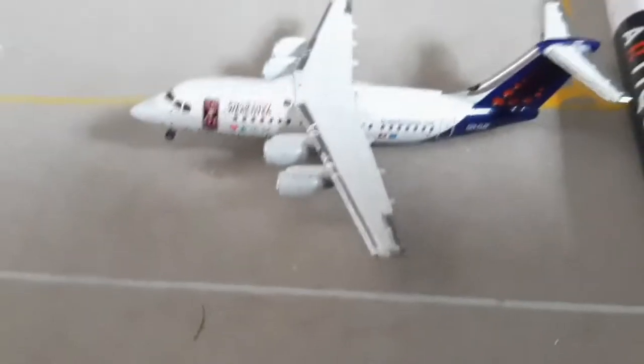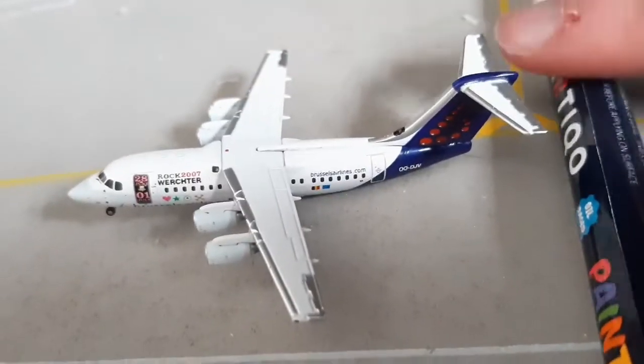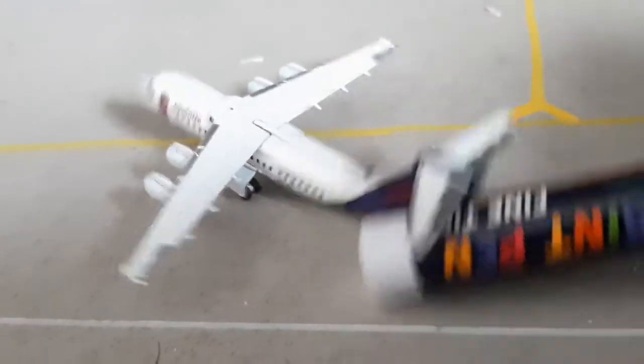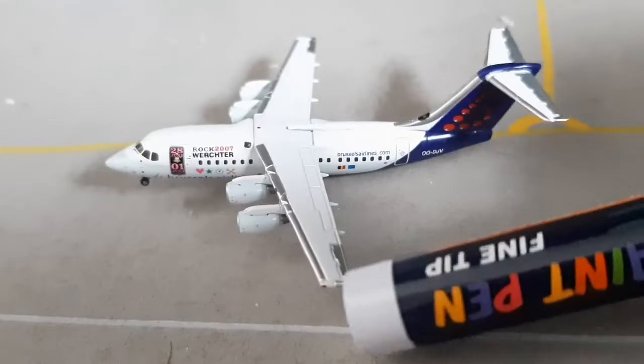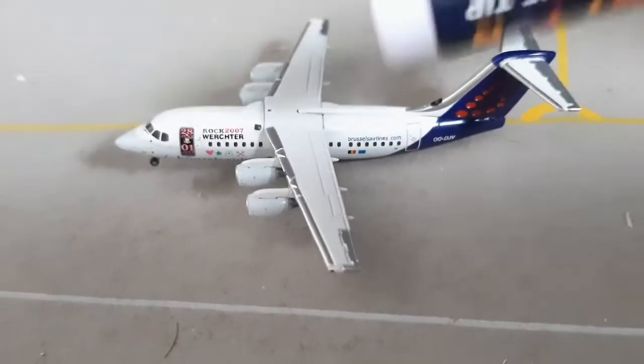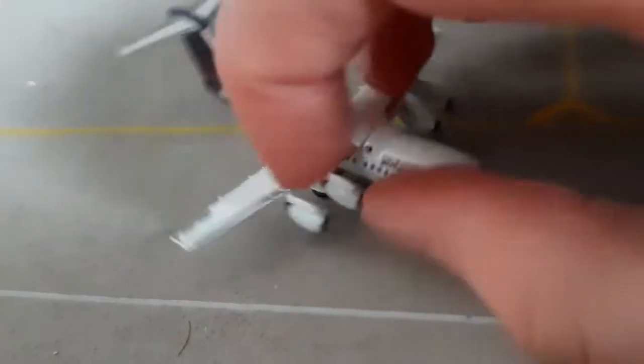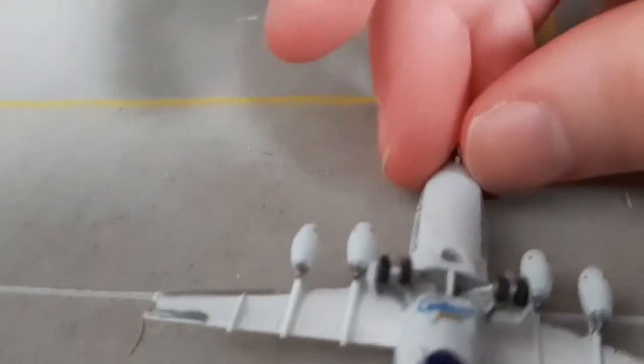There it says Rock Wrecker 2007, with all the detail. Right there on the side — the registration DJV, and then Brussels Airlines, a couple flags. Nice detailed rock record design, and then the door. It has a heart and an X. To my hand it's really small. Same thing on the other side. On the bottom of the vessel we have rolling landing gear, and Gemini Jets. The registration right there. Four-engine plane. Pretty nice to add to the collection — I have a spot for it right over here. This is a sneak peek at the new terminal.